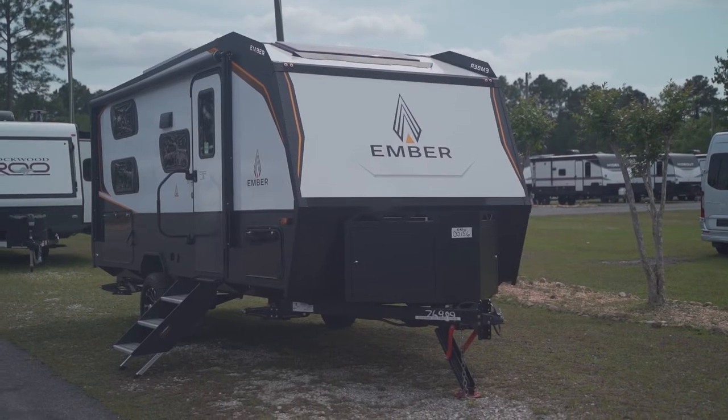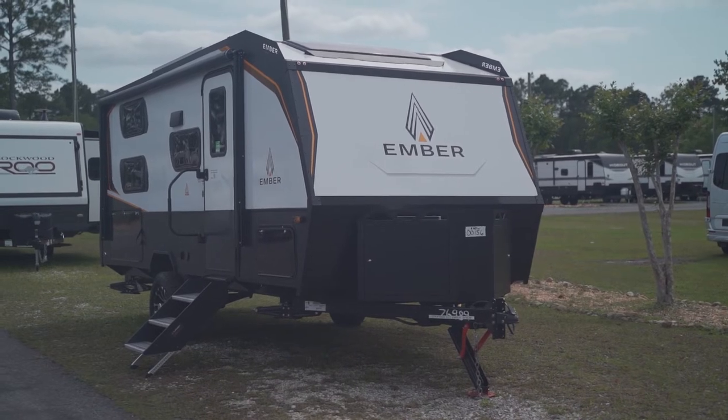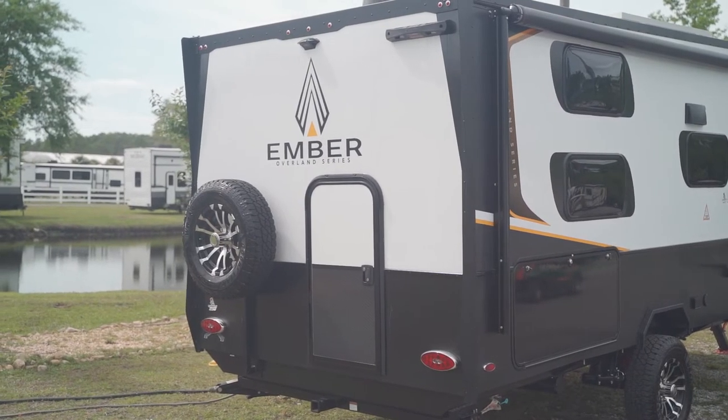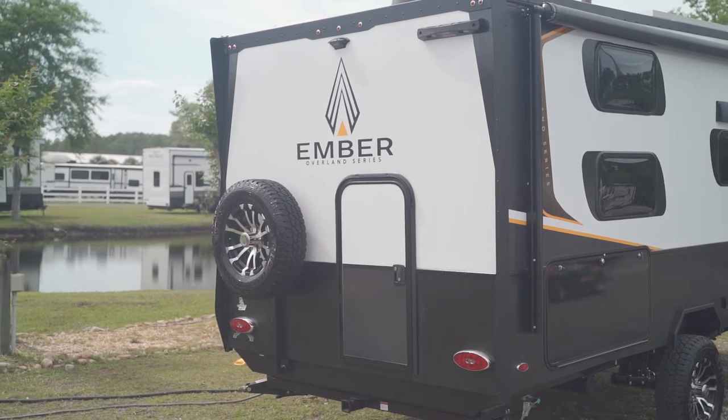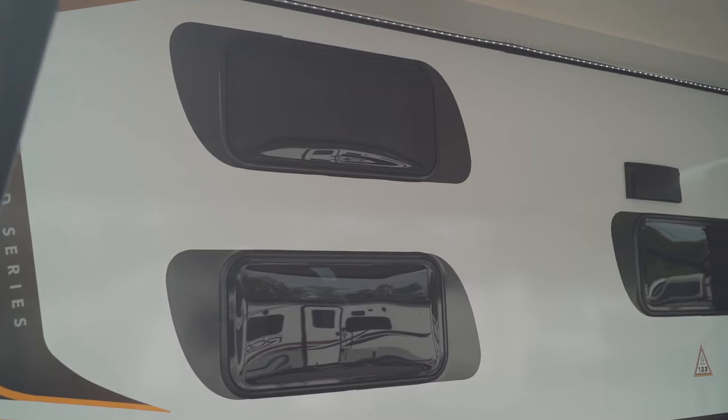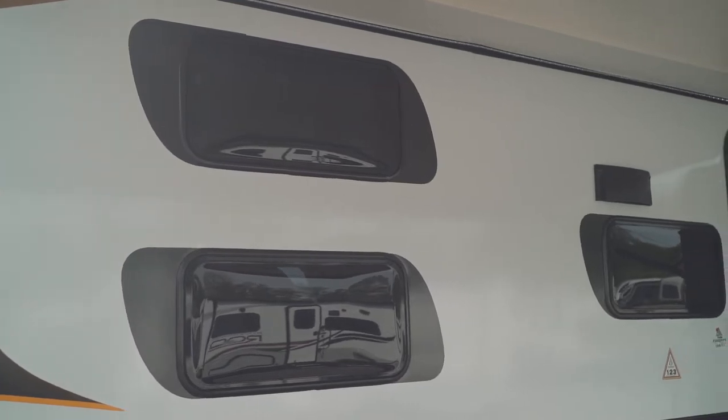Hello everyone, my name is Ken Koltos and I work for Campers and RV here in Jacksonville, Florida. I'm what they call an RV matchmaker. Today we're going to discuss one of the newest entries to the RV world — the Ember, specifically the model they call the 191 MDB. I'm going to go over this unique camper, starting from the ground up, then cover the outside features, and then the neat features on the inside.